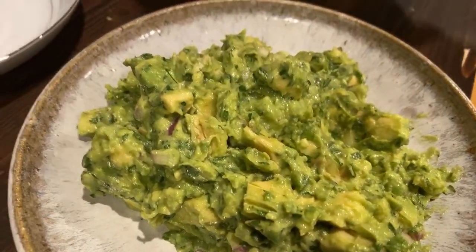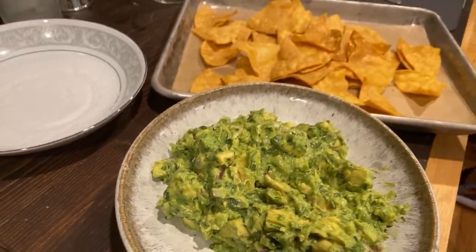I like to put the chips on a sheet pan like so.